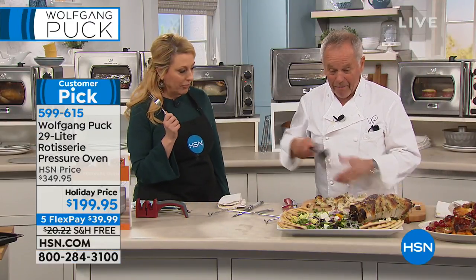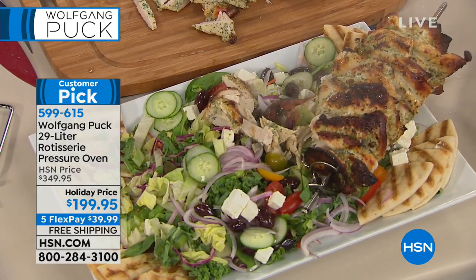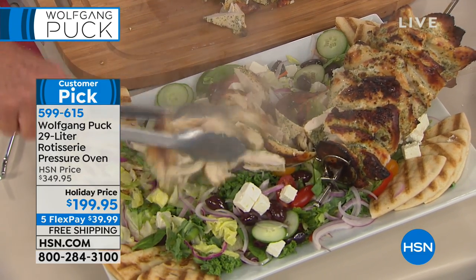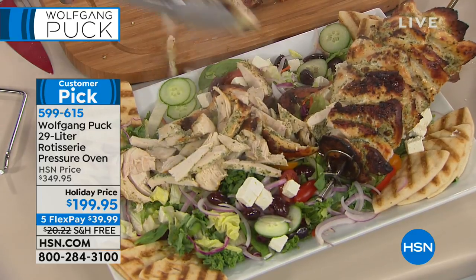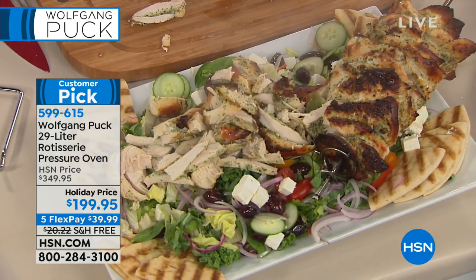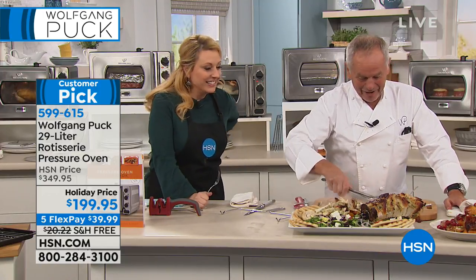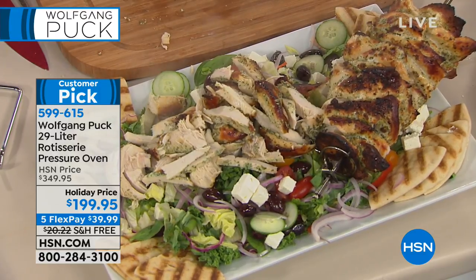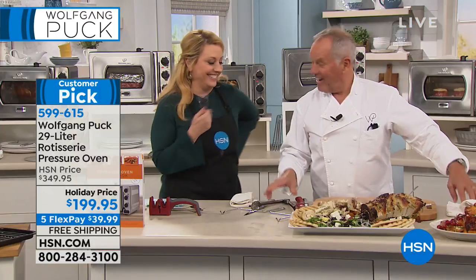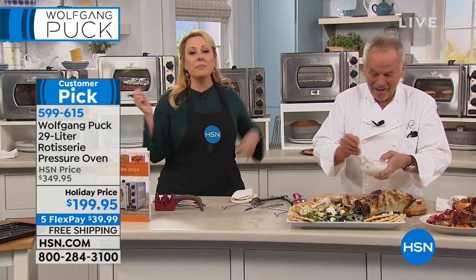For how many people? If you have girls coming over for a bridal shower, for example, you make that. I should know the answer since I've been married so many times. Look at that — if you get the food right, you'll stay married. Now we have a little yogurt with mint — tzatziki sauce. A little bit on your bread, then you put that chicken on.